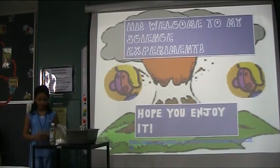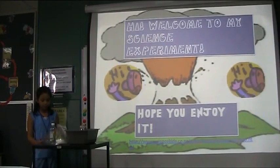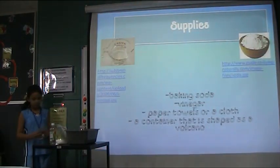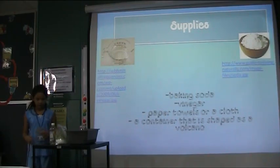Welcome to my science experiment. I'm doing a PowerPoint and also a demonstration. My question is: will there be a visible chemical reaction?